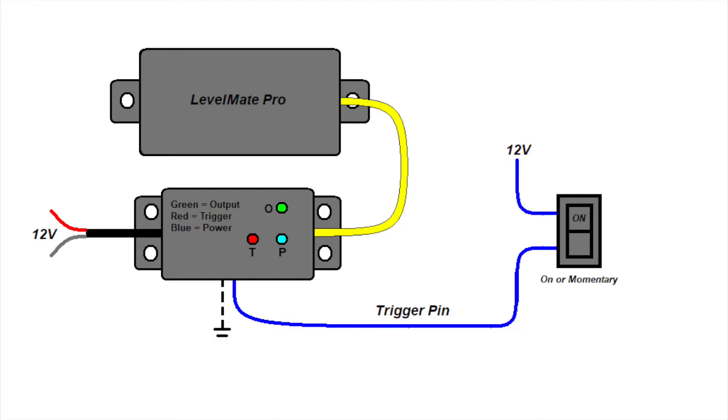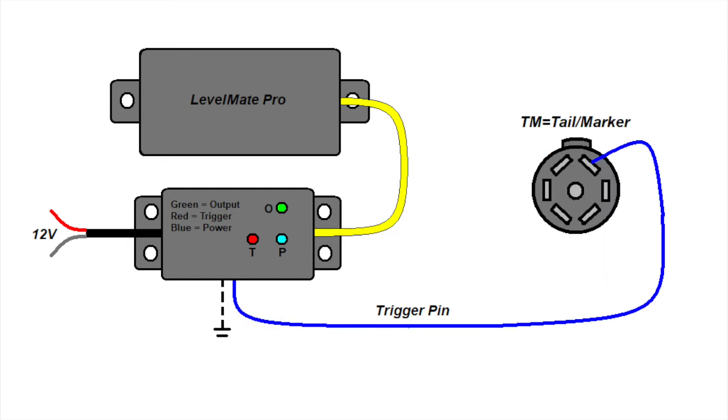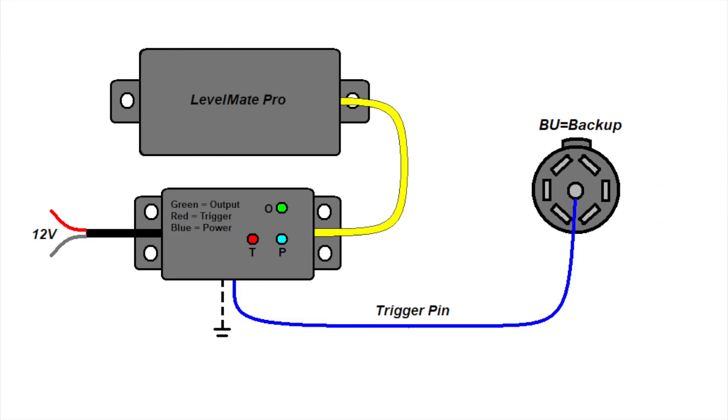The simplest circuit is an on-off switch for the trigger. If the switch is continuous, Mode 1 would likely be the best setting. If the switch is momentary, then one of the other modes might be a better option. Note the dotted ground in the drawing — this indicates that the common ground is enabled. We can also connect the trigger to the 7-pin trailer lights connector. If we use the tail marker circuit, the Levelmate Pro will be active whenever the tow vehicle lights are on — Mode 1 would work well here. If you connect the trigger to the trailer backup circuit, the Levelmate Pro will come on when you put the tow vehicle in reverse.